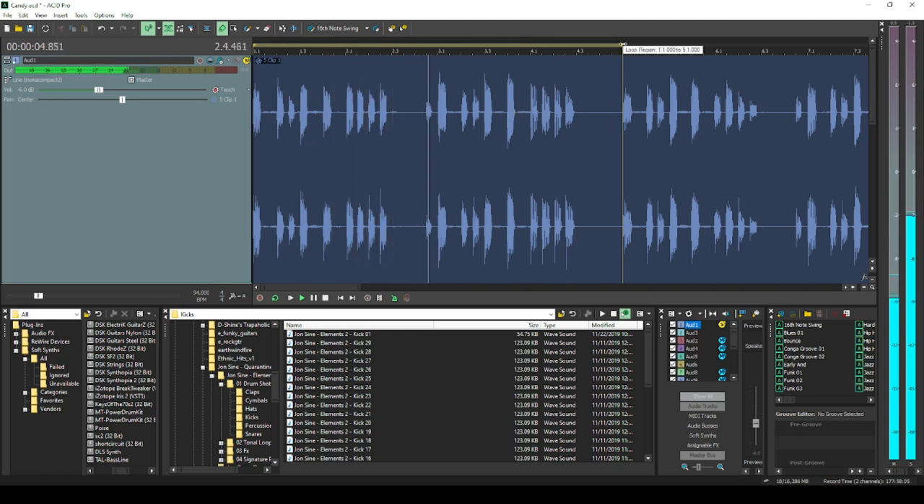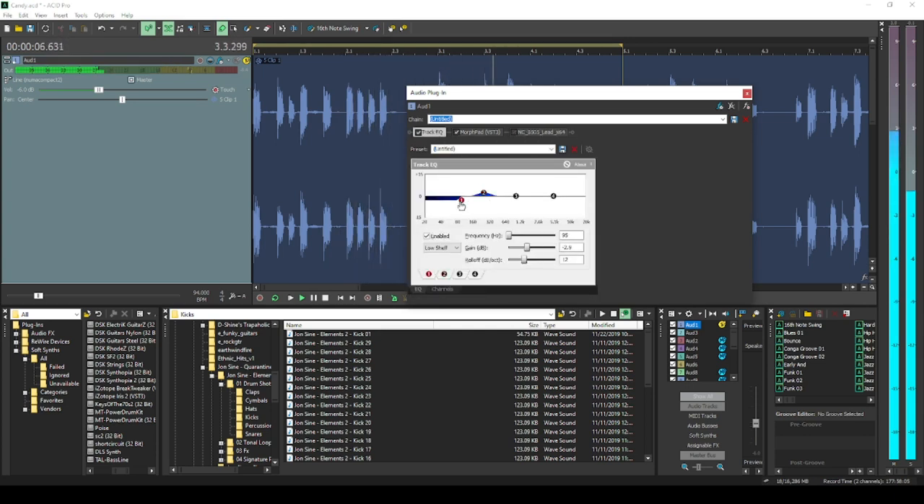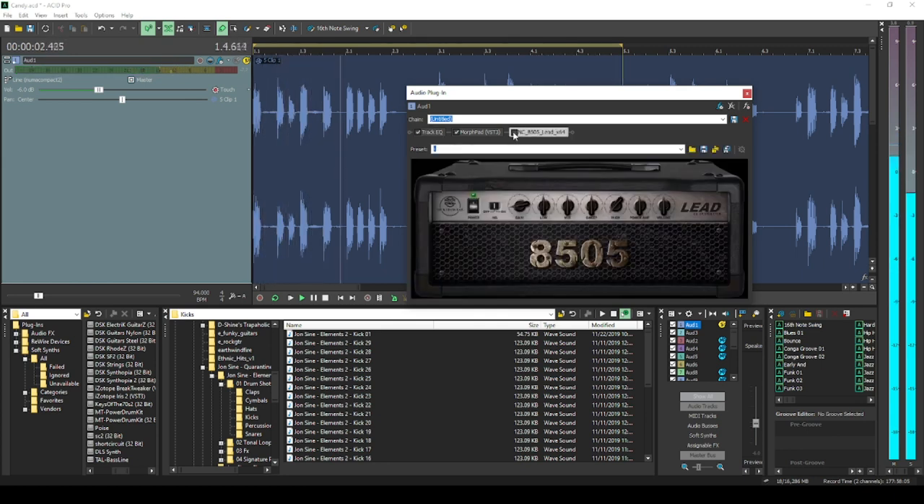I used an electric bass sound, and used the keyboard's onboard settings to add a little drive to it. Sounded pretty dope. Now I like to add these little guitar riffs on the bass to see what it sounds like — a little bit of fuzz. It sounds awesome.